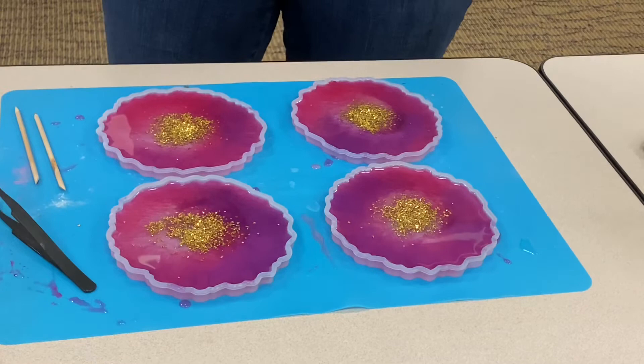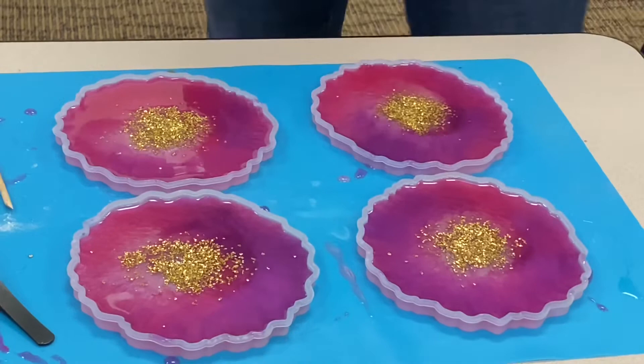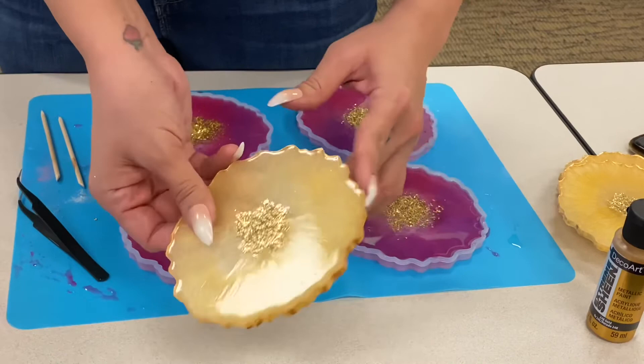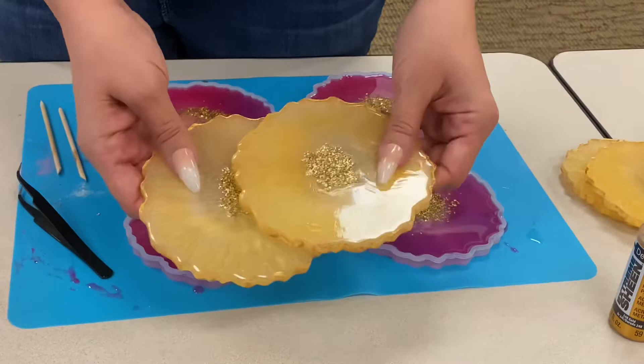Just let them dry overnight — they should be completely dry by then. You can pop them out, and what I like to do is take paint and paint around the edges just to finish the look. This is what it will look like when they're done. I've actually put little feet on mine so that these will become coasters.